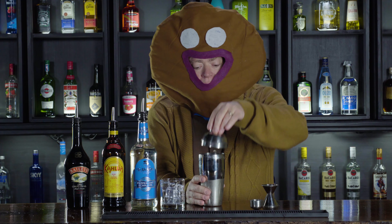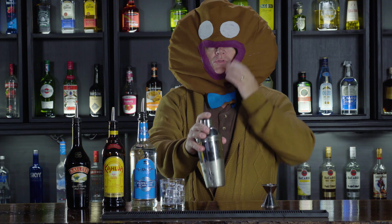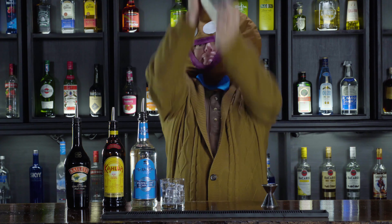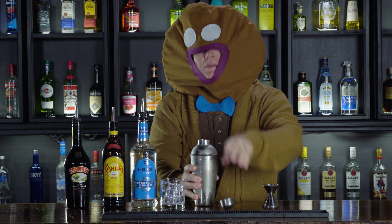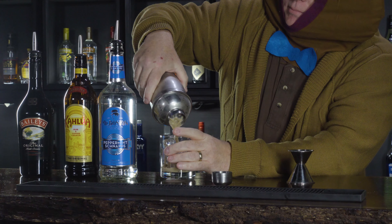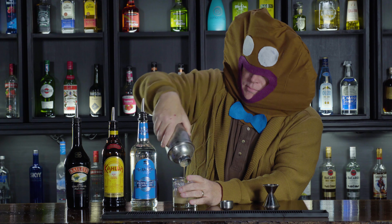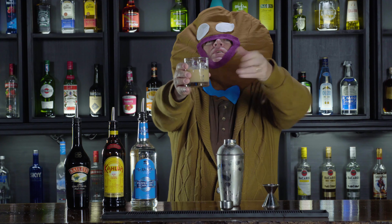Now, tap this off and give it a gingerbread shake. Pour it over the ice. And there it is — Christmas spirit for everyone.